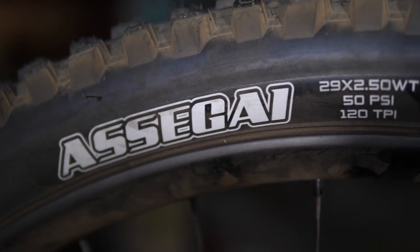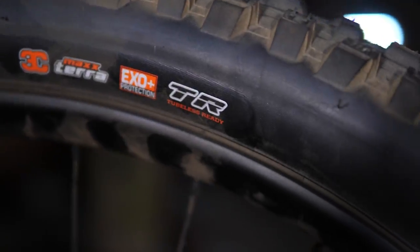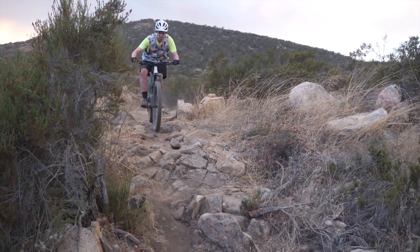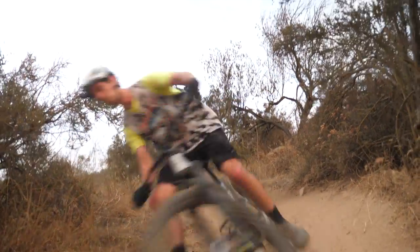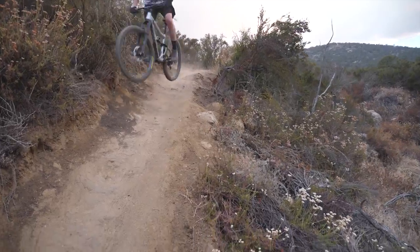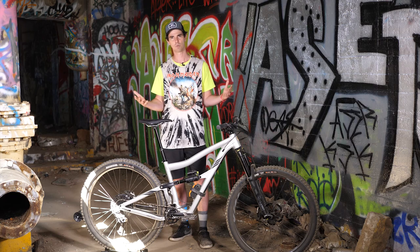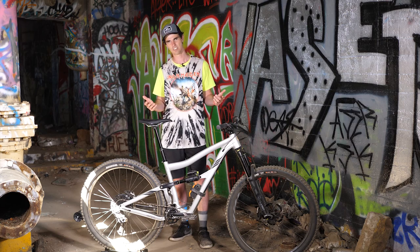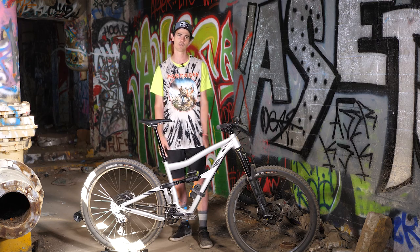The other thing about this bike I really liked is that it comes with Maxxis XO Plus casing tires, and the casing has to do with the sidewall thickness. A lot of companies with enduro bikes still stock their bikes with XO tires, which are a little bit thinner, cheaper, and lighter — it gives them a lighter published weight, but it's really a tire that's too thin for normal enduro riding. So it's cool that Ivis decided to just put better tires on it to begin with.